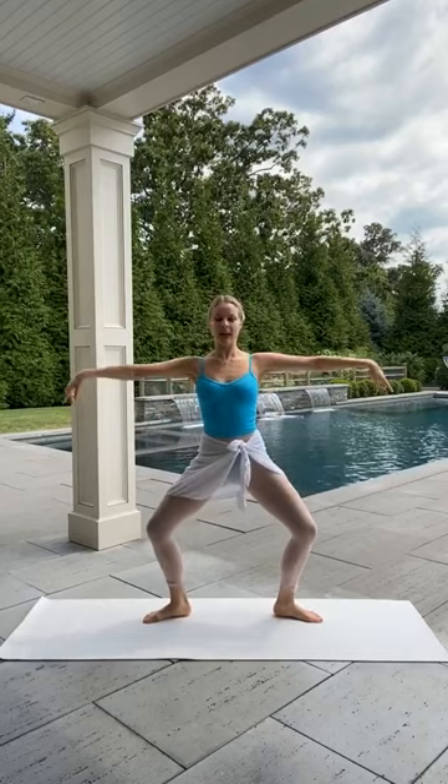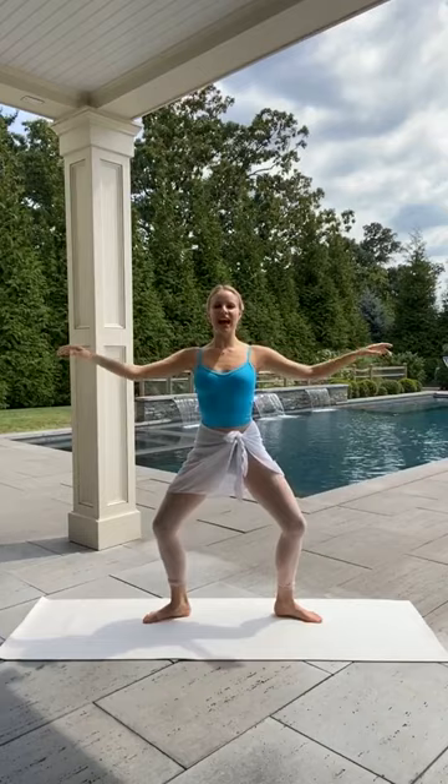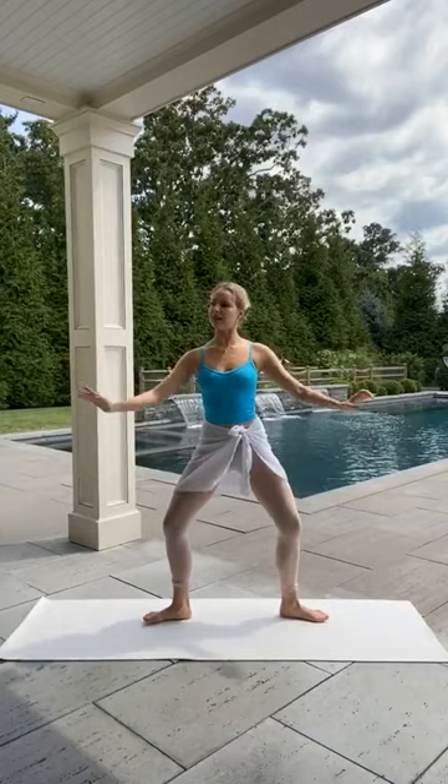Coming halfway down that plié, we're just going to use our arms — little flutters here, really bringing that elbow up first. Starting to really get into those arms now. Arms forward — bringing those arms forward into circles. Just little circles, giving you a side view. Reversing those circles back. Hold those arms in a ballet second and just pulse those knees down, making sure they're over your toes.